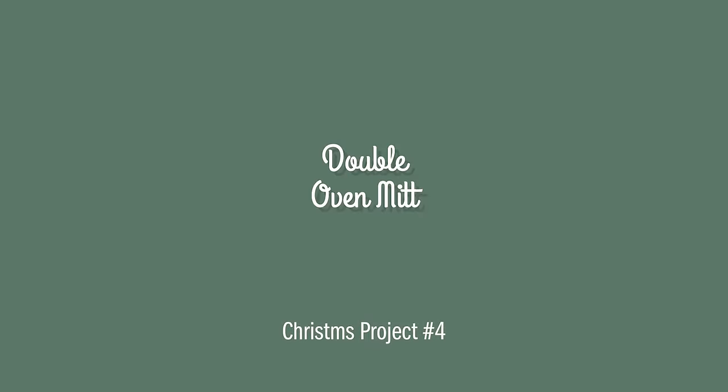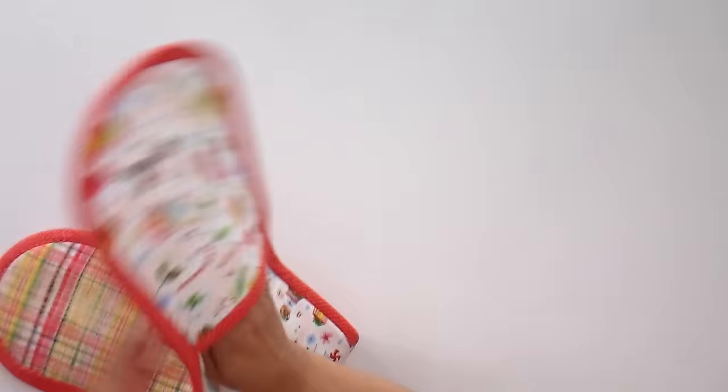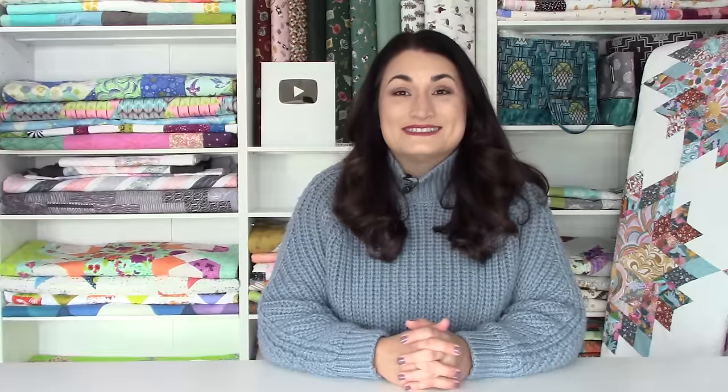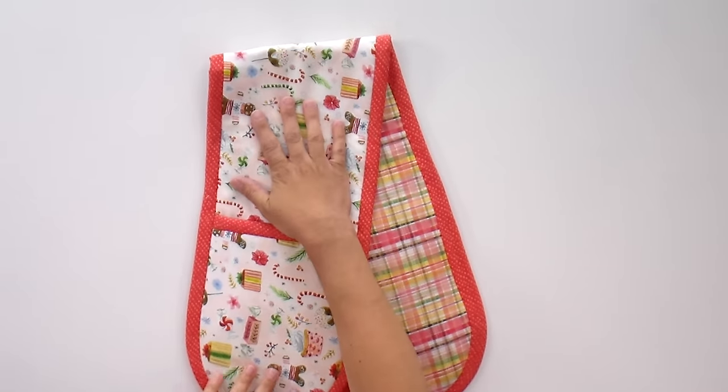Next up is the double oven mitt. If you're a fan of the Great British Baking Show, you know this style — it hangs over the handle of the oven so it's always where you need it. It looks pretty and is so great to use, with both oven mitts right there and ready to go. The pattern is free, and we just got in a bunch of Insul-Bright — it was backordered forever but it's available now. We'll also be coming out with some kits a little later in the month.